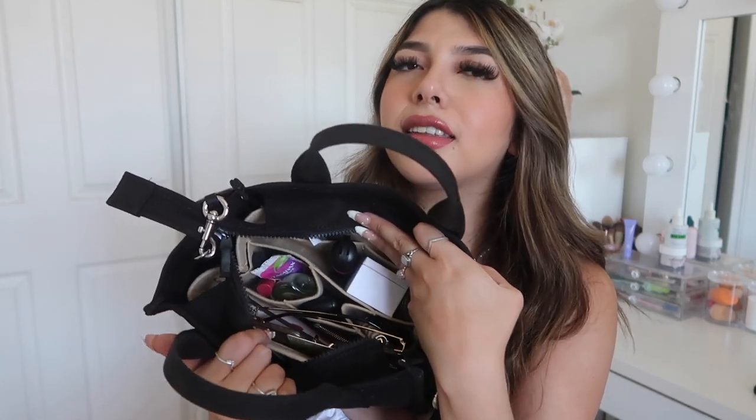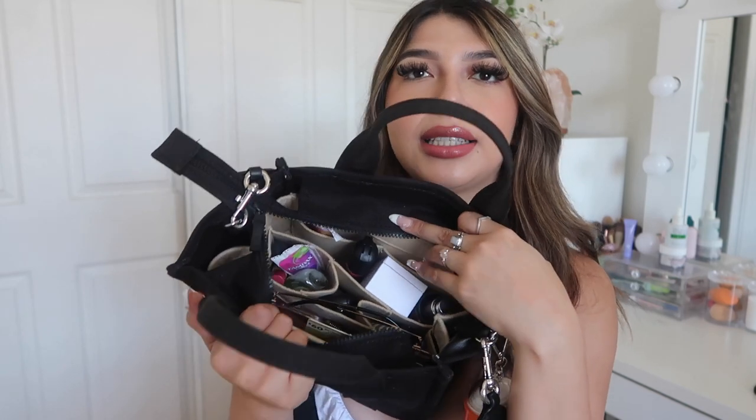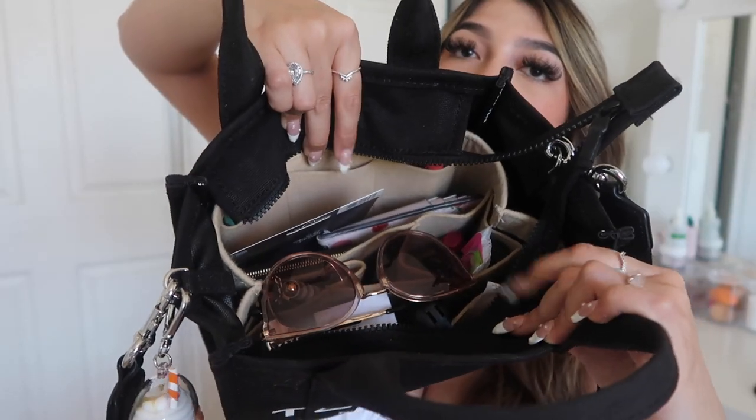I have a beige organizer because my bag was beige — I could technically get a black one but I don't think it's really necessary. I'll take it all out at the very end so you can see. For now I'll just show what's in my bag. The organizer has a lot of compartments. I usually have whatever pair of sunglasses matches my outfit that day — right now I just have these ones from Sungate, a company who sent me some sunglasses. They're really cute; I usually have them on my head honestly.